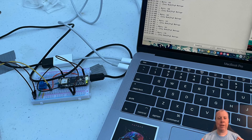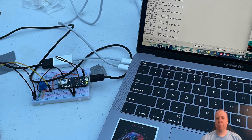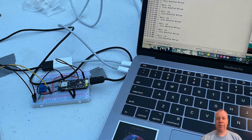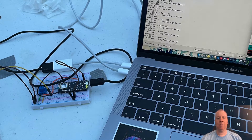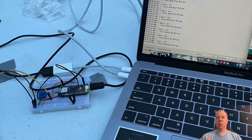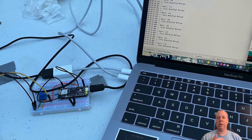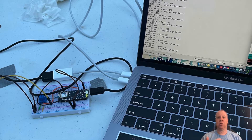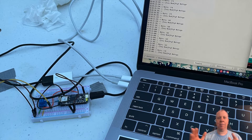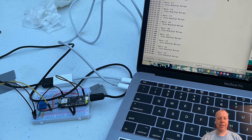Ultimately what we came up with was this setup here, with a laptop running the Arduino sketch app and the Arduino board with Bluetooth. What we tried to figure out was how we could get the watts onto the Arduino board so it could control the number of LED lights lit up on this LED strip.